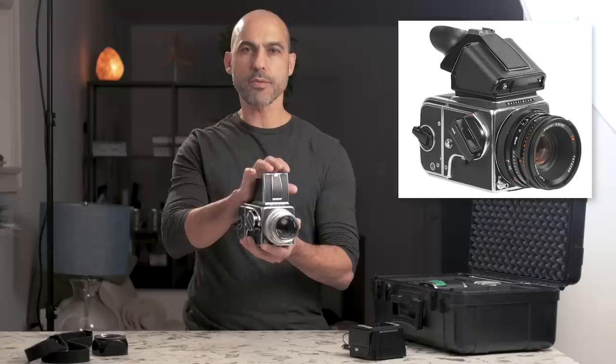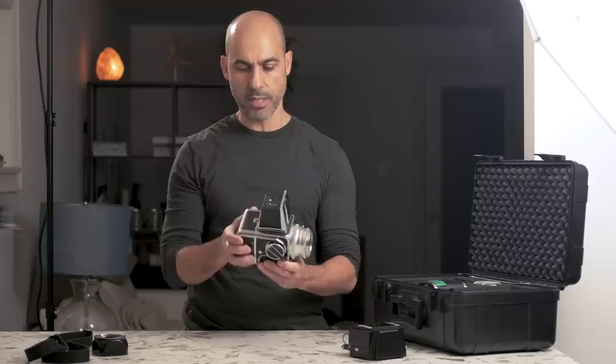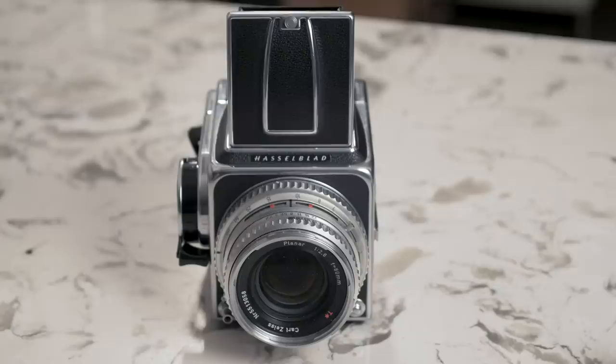You can get yourself a prism finder on this which replaces the waist level finder, and that has a built-in meter which is battery operated. But this particular setup — the Hasselblad in its raw form — has no electronics in it at all. It's a completely manual camera.